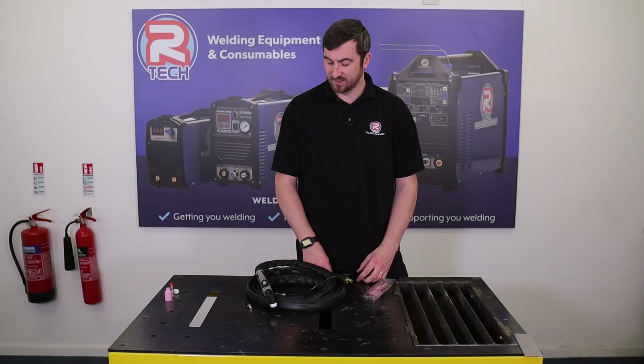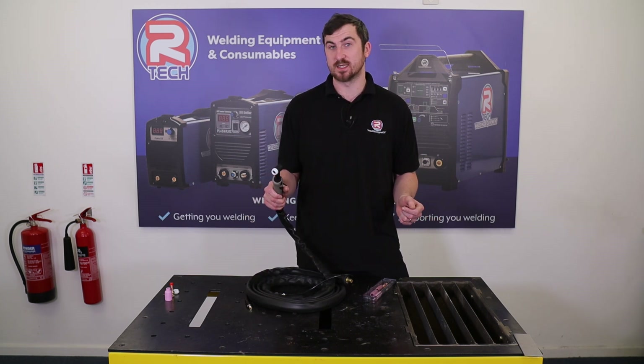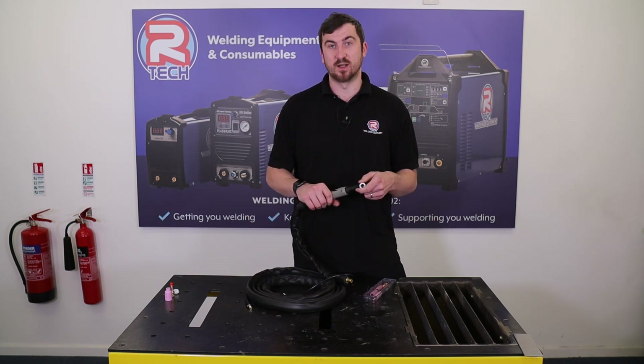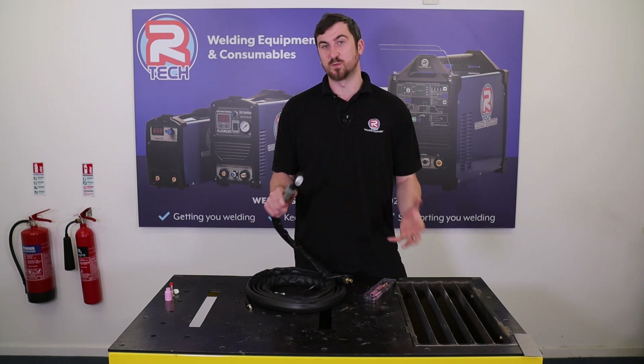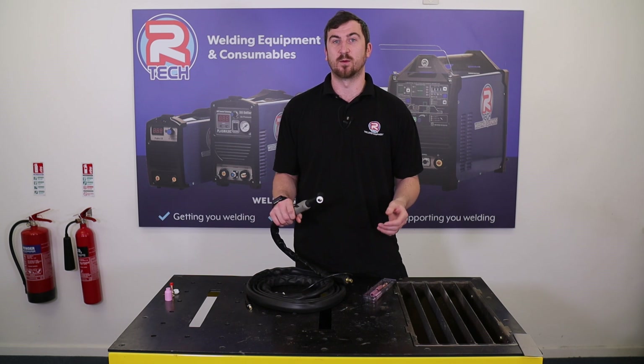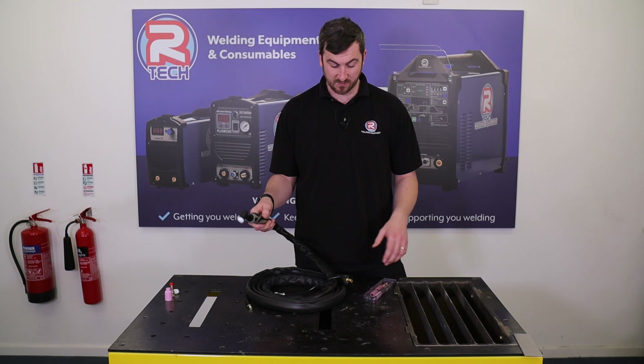Hello everyone, Ben here at RTEC Welding. Today we're going to strip it right down to basics and take a look at setting up a TIG26 torch. Some of you guys have been doing it for many years and this is going to seem very basic and simple, but if you've just bought a TIG welder and you've got your RTEC TIG welder out of the box looking at all the bits thinking where do I start — this is how to do it.